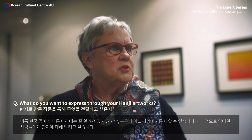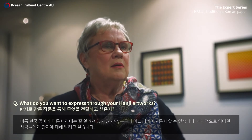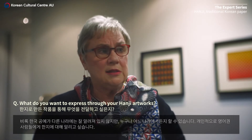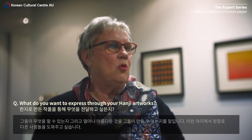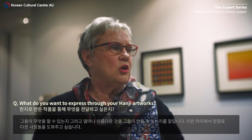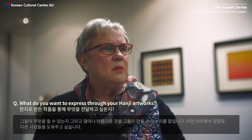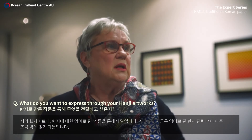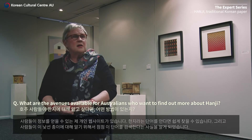I want to express the fact that even though it's a Korean craft that is little known outside of Korea, anybody can do it, from any country. I'd personally like to get the word out to other English-speaking people about hanji — what they can do with it and how beautiful the things you can make can be. I'd really like to help other people in that regard with my website, writing, and a book about hanji in English, because there's very little written in English at the moment.